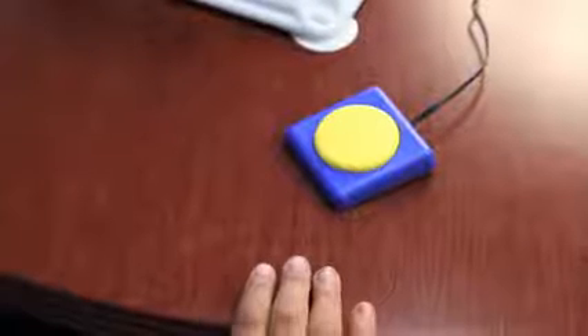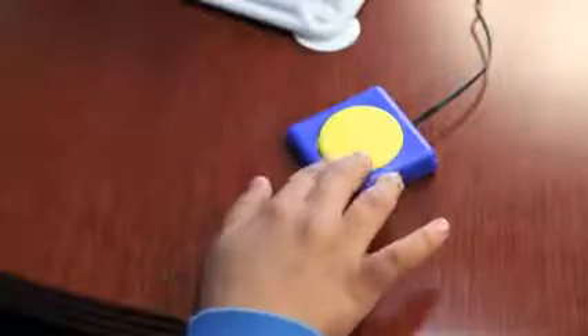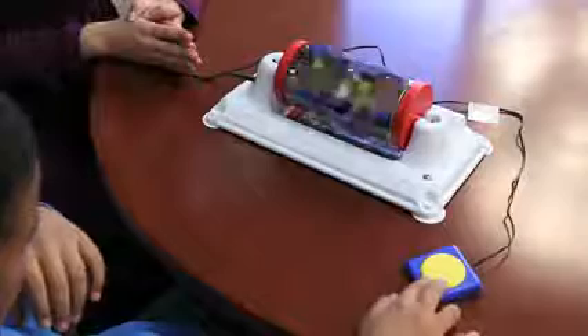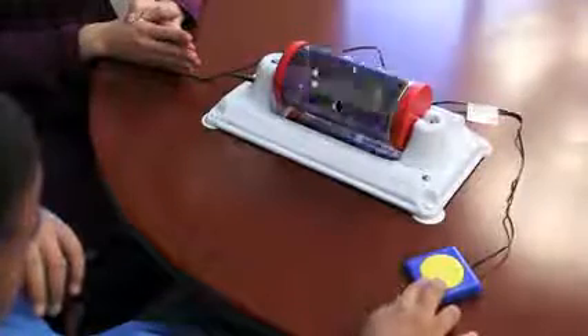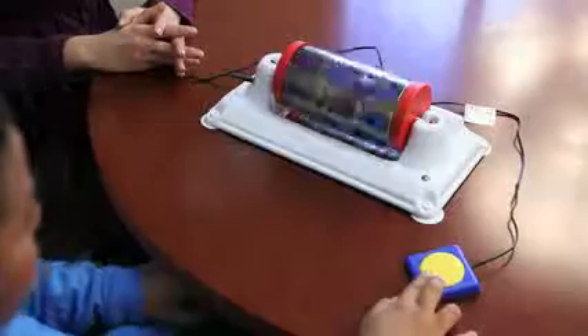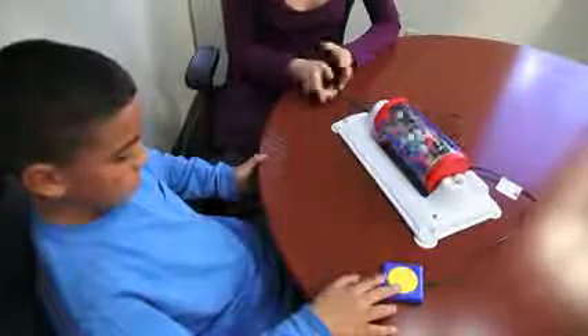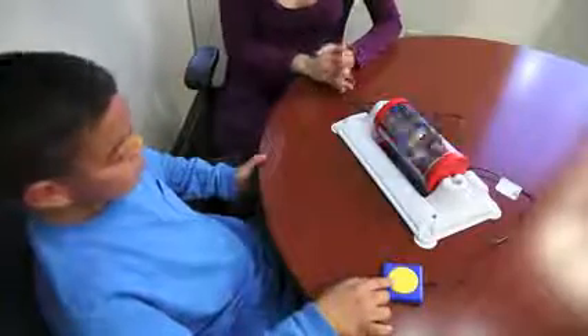So activate the switch and we can see what kind of reward you get. Also at the bottom of the base there's a mirror so you can see the reflection of the confetti inside. Is the switch easy to activate? Easy to press and hold down? Here we go.